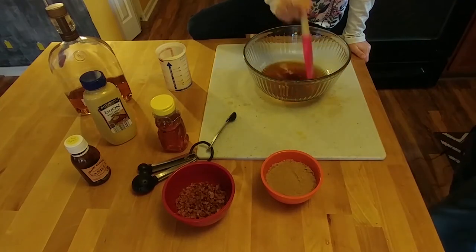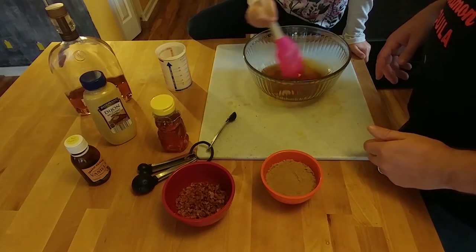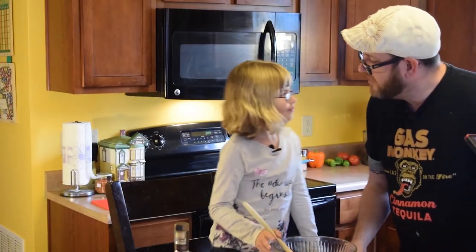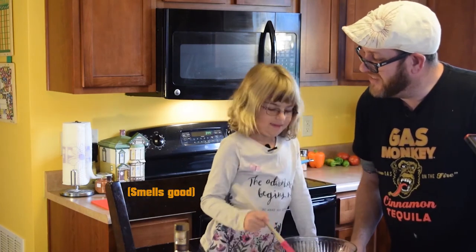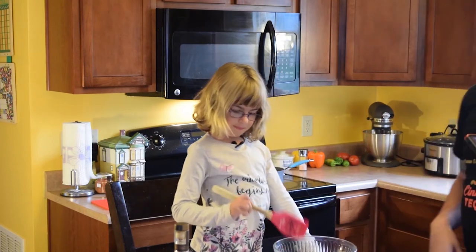Now Addie is going to be stirring it up. Stir it up real good. Don't worry about breaking up the mustard — it'll break up when we're on the stove. What does it smell like? It smells good. It smells like bourbon. All right, you ready to put it on the stove?